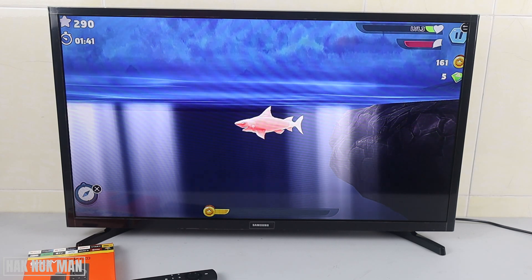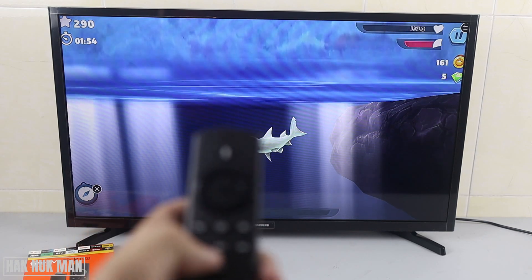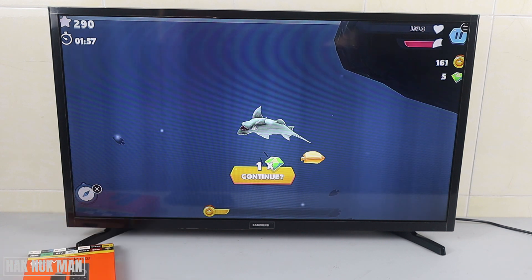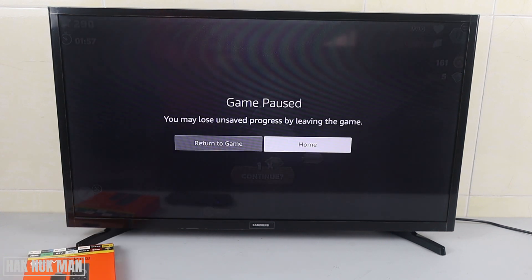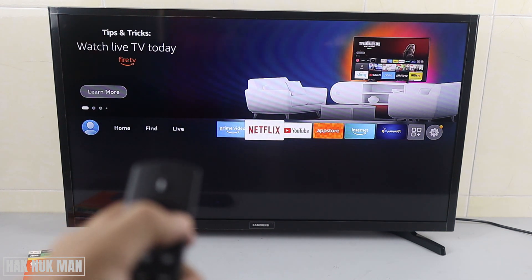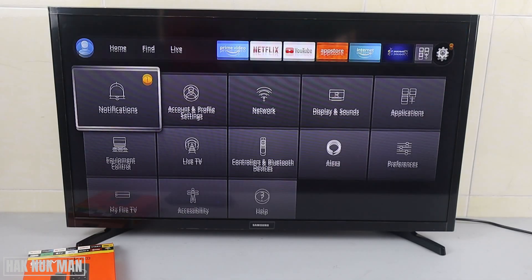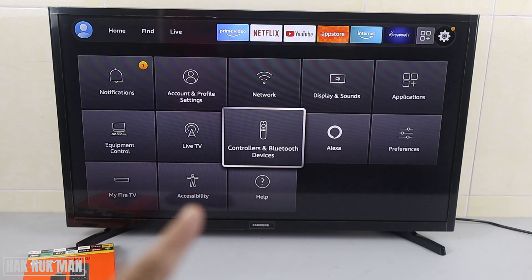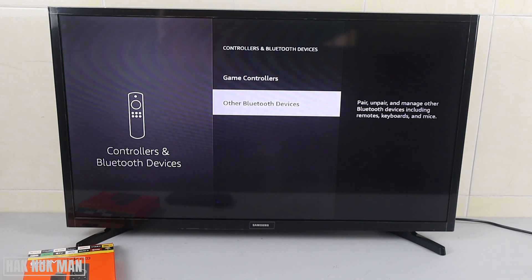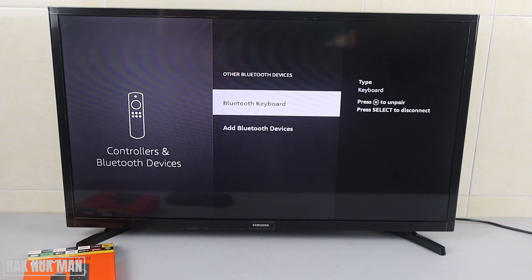First of all, go to the home page. Then go to Settings and go down to find the Controllers and Bluetooth Devices section. You need to go to Other Bluetooth Devices and click on it.